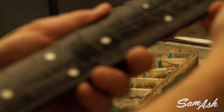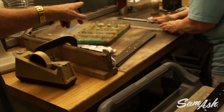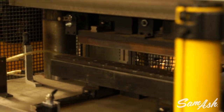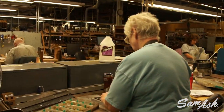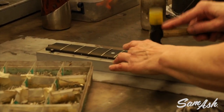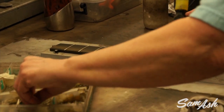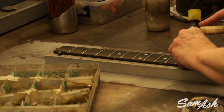She's applying glue into the center of each fret slot and then tapping the fret into place prior to pressing. The pressing of the fret is done on a special automated arbor press which ensures that every fret is seated perfectly. The glue is used because as the wood shrinks up a little bit, the tendency is for the fret to want to pop up in the middle — so just a little bit of glue in the middle of the fret prevents that from happening.